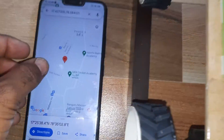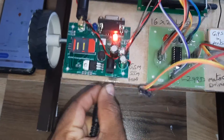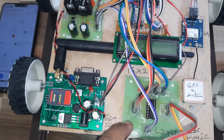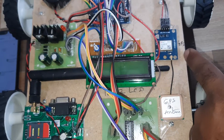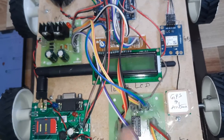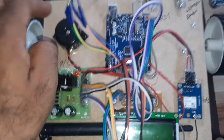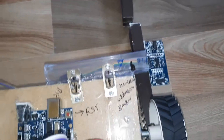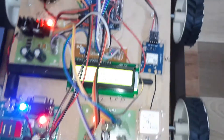Here are the components: GSM module, L293D motor driver board, GPS antenna, GPS module, 16x2 LCD display, 5-volt power supply board, alarm, Arduino Uno R3, and HC-SR04 ultrasonic distance measurement module. Now giving the power supply.